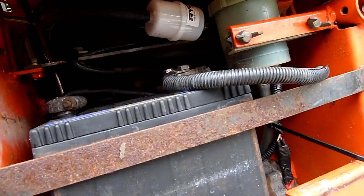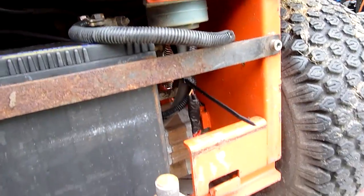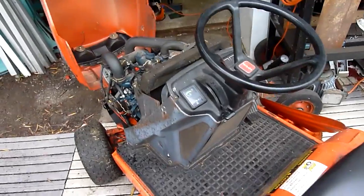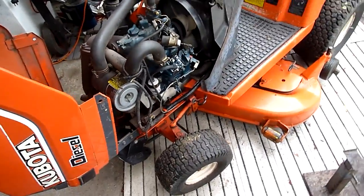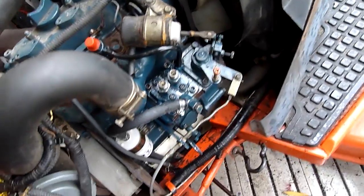Done the filters and things. PTO fluid's still good — this one actually has a proper reservoir on it, a recirculation reservoir. It's all good and clean. The PTO makes a bit of noise on this but it's definitely not low on fluid and the fluid's definitely not bad, so I'm leaving it — it's happy. Now the whole place reeks of diesel.